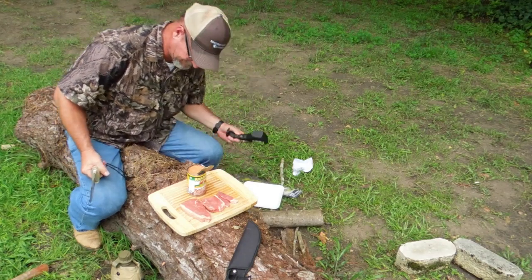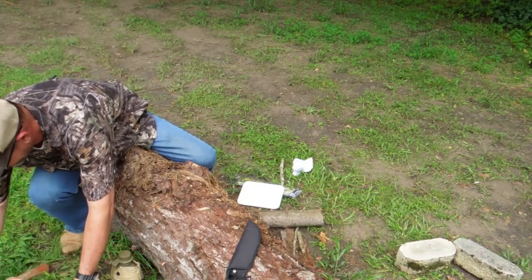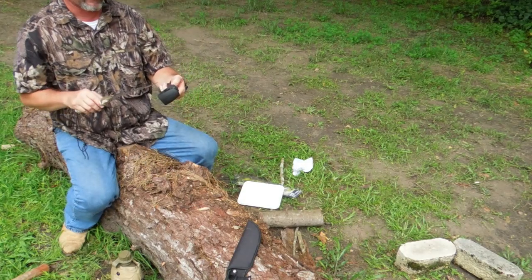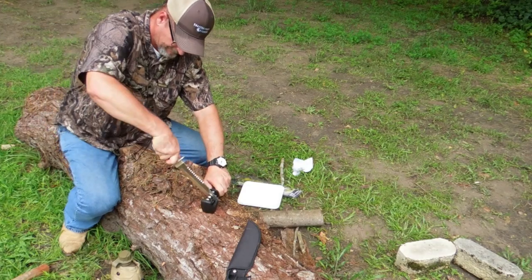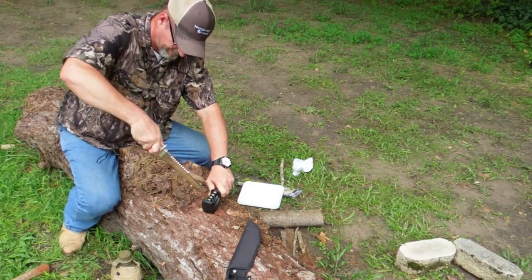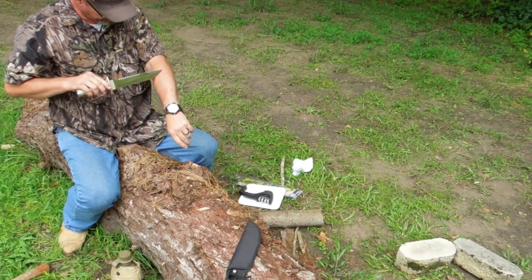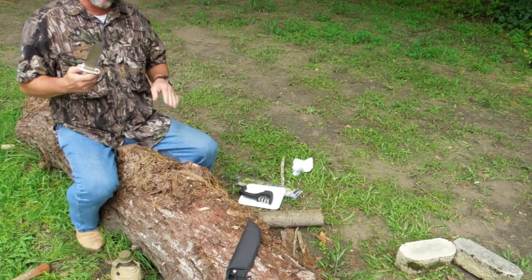This camp sharpener works really well. It's got three edges — one for putting on a brand new edge, one to touch up an edge, and a fine ceramic stone to hone it off. That put the edge right back on it. So it takes an edge pretty easily.